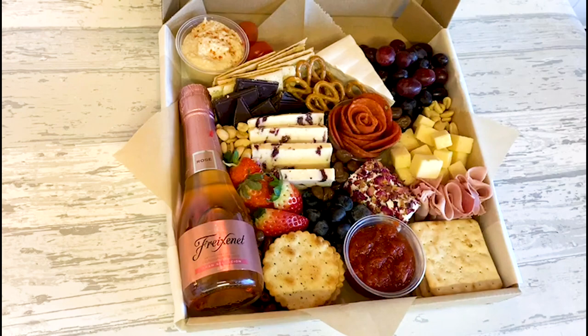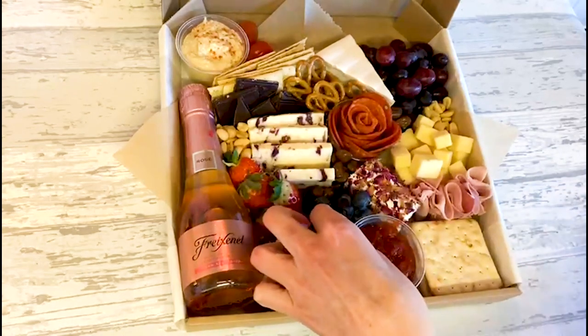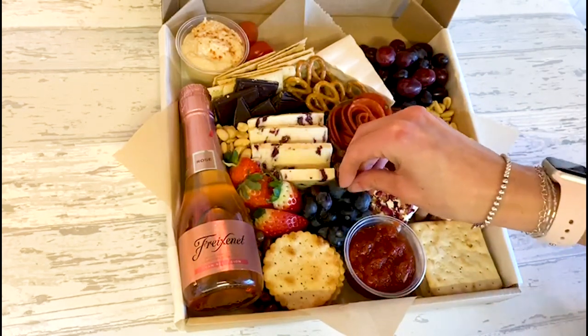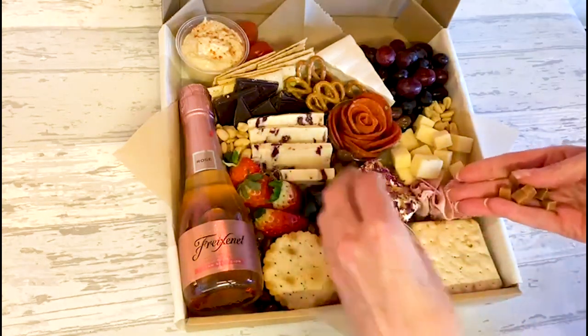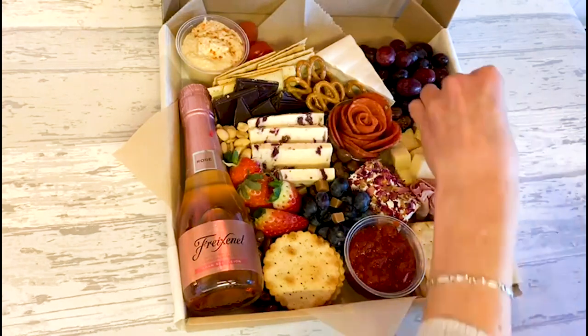I'm going to add a few more blueberries. A grazing platter always looks better when it's full and there's loads of stuff — it just looks so appetizing with lots of different colors. Another thing I like to do is add little fudge pieces; it just breaks up the dark colors. The blueberries look quite dark but adding a couple of little fudge pieces here lifts it.